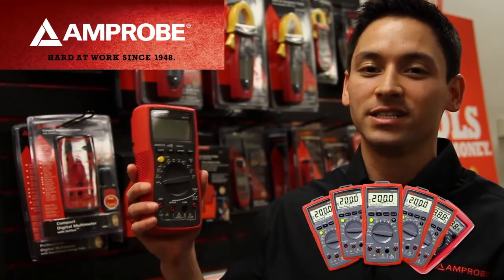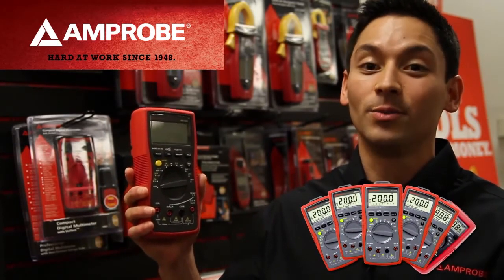Hi, I'm Tim with Amprobe, and today I want to show you the key safety and productivity features that make the new Amprobe AM500 series digital multimeters stand out from others in its class.